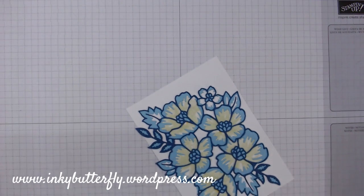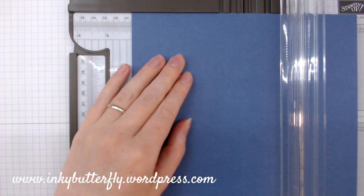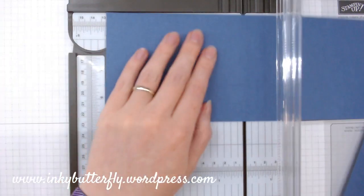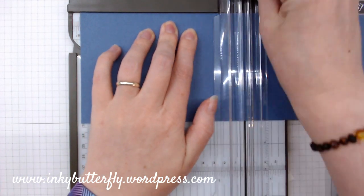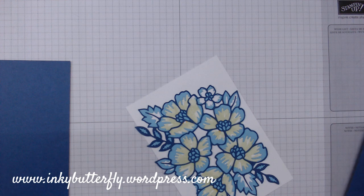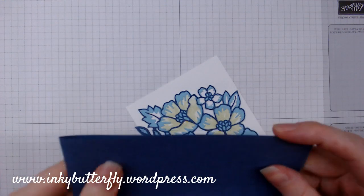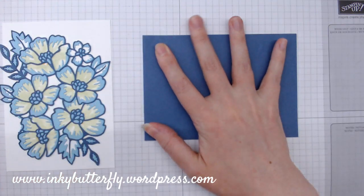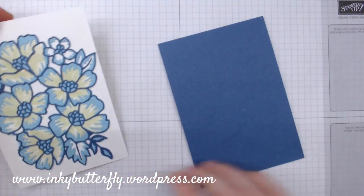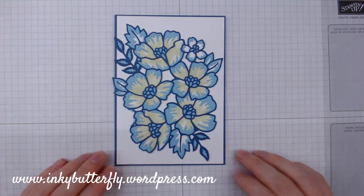Okay, so the paper trimmer — that's how I do all my card bases — four and one eighth, scored at five and seven eighths. One, two, three, four. Is that a crease? That's what makes sure that the card doesn't do the splits. Okay, that looks nice.